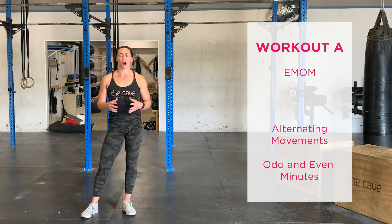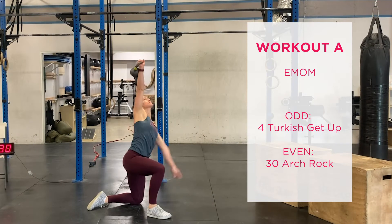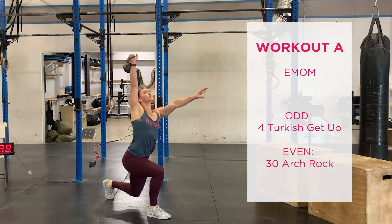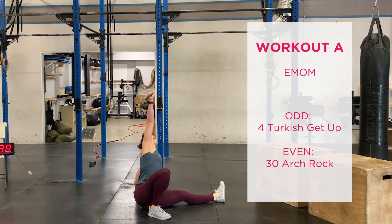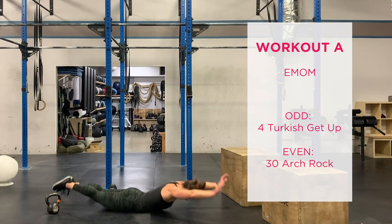We will do 10 minutes of work. On the odd minute, we will perform four Turkish Get-Ups — that's two on each arm. On the even minute, we will perform 30 arch rocks, again alternating between those two movements.